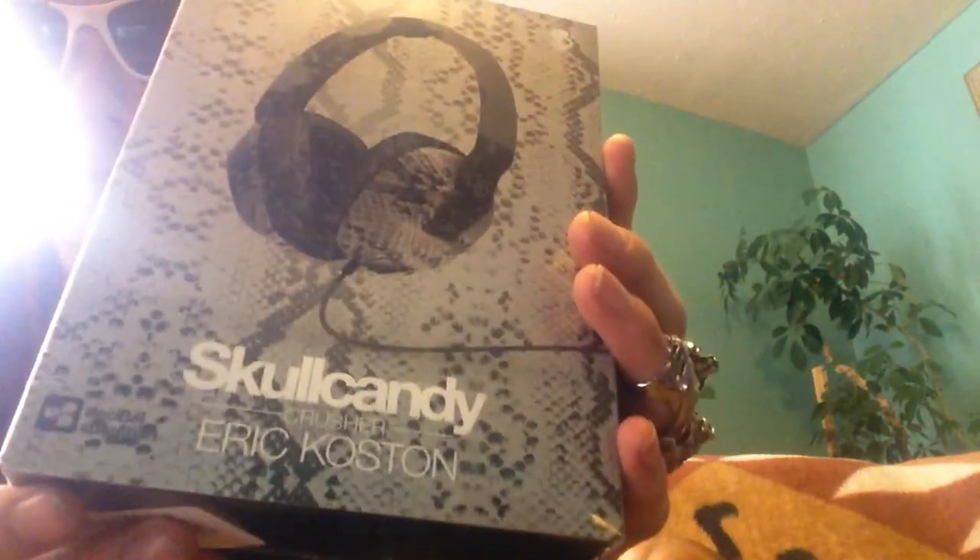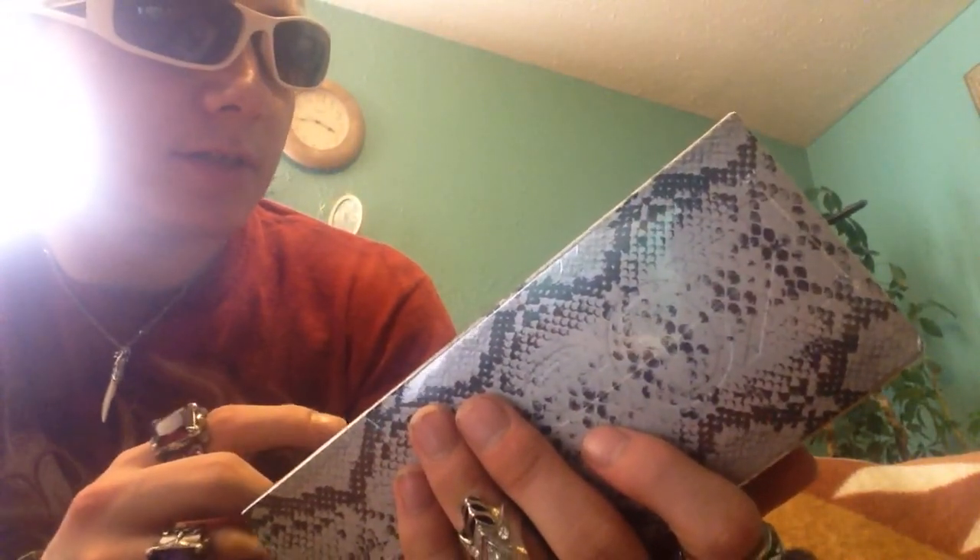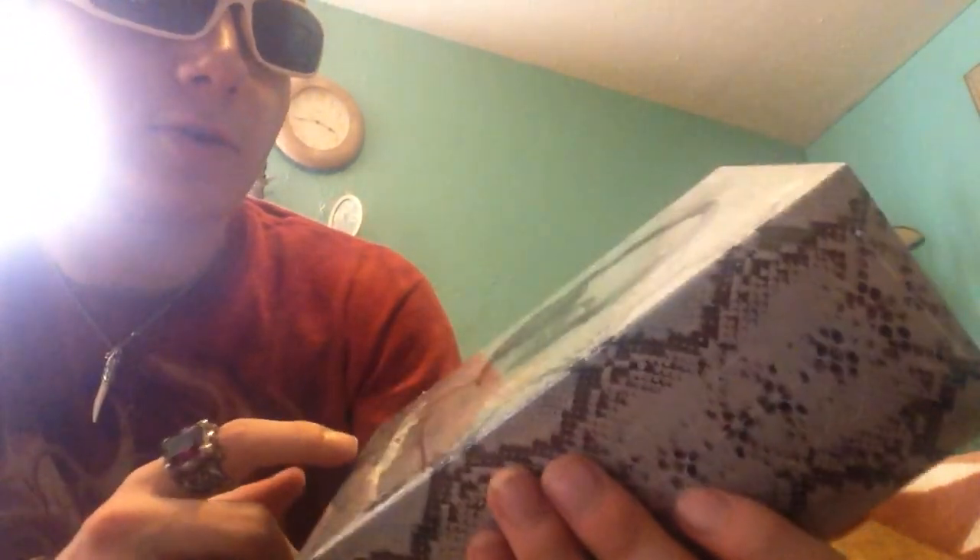I didn't get this from the Skullcandy site — I got this online, in case you're wondering. Another moment we've all been waiting for. That's the knife I've been using. There we go. It's the Rattlesnake one — it's the Decibel Collection Skullcandy Crusher. As you know, this is the Rattlesnake one. Pretty nice packaging, actually.